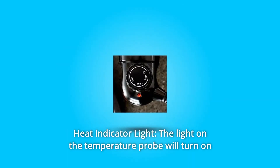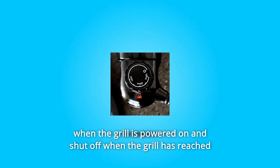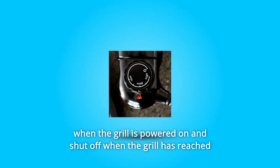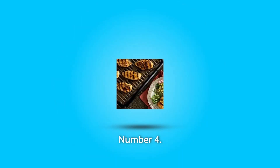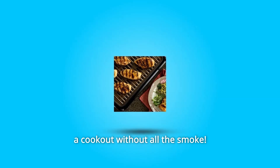Number 3: Heat Indicator Light — the light on the temperature probe will turn on when the grill is powered on and shut off when the grill has reached the selected grilling temperature. Number 4: Smokeless Indoor Grilling — enjoy the smells and sizzle of a cookout without all the smoke.